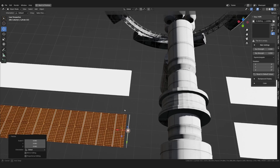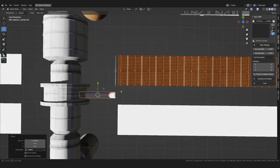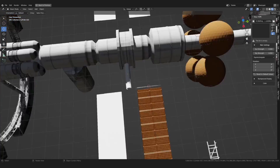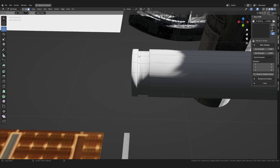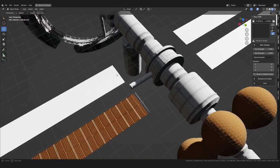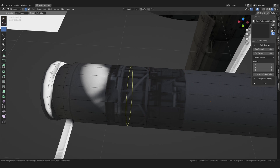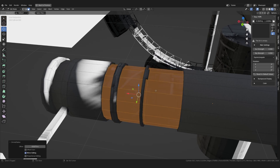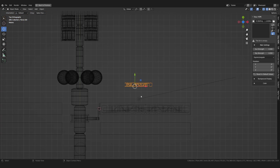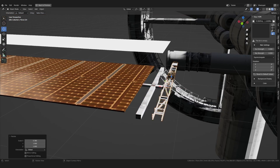To detail the solar panels I used the same techniques as before — first modeling some basic shapes, then using the texture to fake some overall details. Lastly, I again used that one reusable detail to make it actually look complex.